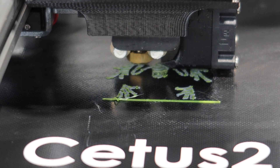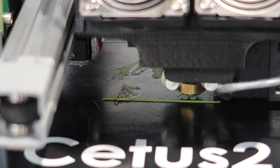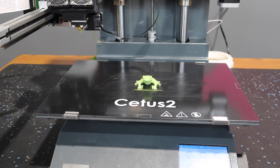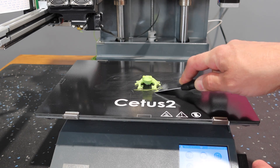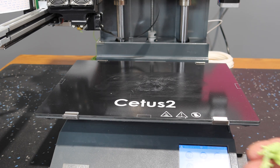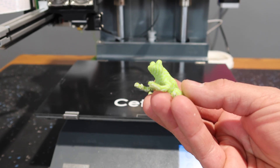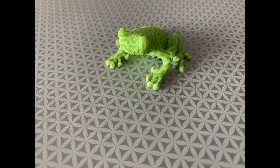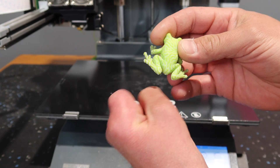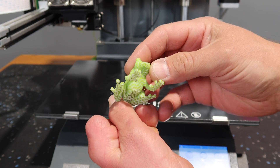We can see it has printed the green parts of the feet first, and then gone in and filled in the white — which is pretty dang cool. And little green frog is complete! I guess little green and beige frog. It definitely sticks to that bed pretty well. That multicolored printing is pretty cool. There are a couple little stringers, but not much at all. That's pretty neat.